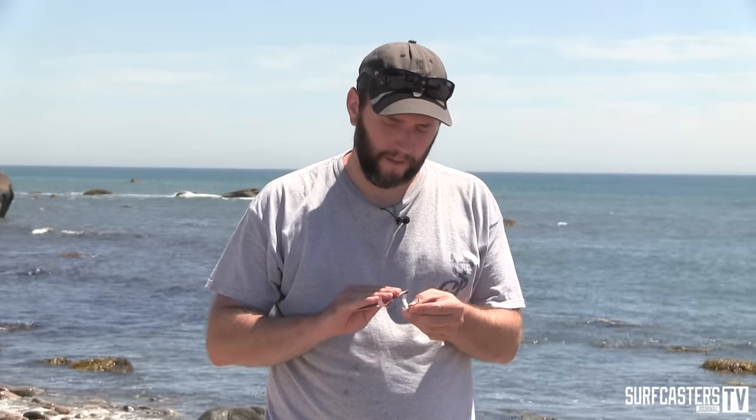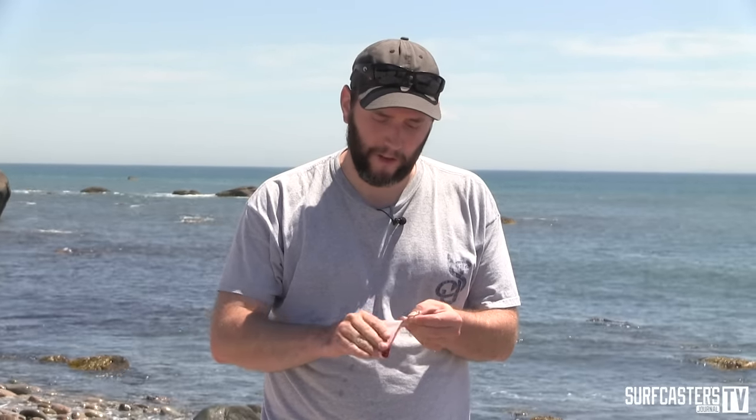I've seen people use Dremel tools, I've seen people use stones, I've seen people use all kinds of methods to sharpen their hooks. I just keep a piece of sandpaper in my truck, usually around 150 grit. It's a very simple process — these hooks are dull on the point and I just spend a few minutes going like this.